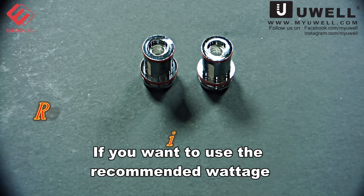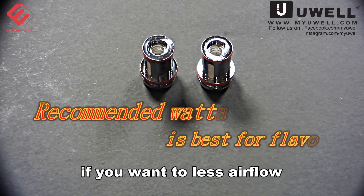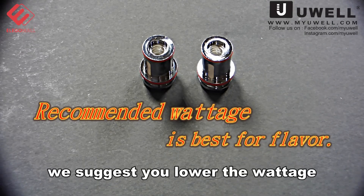If you want to use the recommended wattage, please open the airflow fully. If you want to use less airflow, we suggest you lower the wattage.